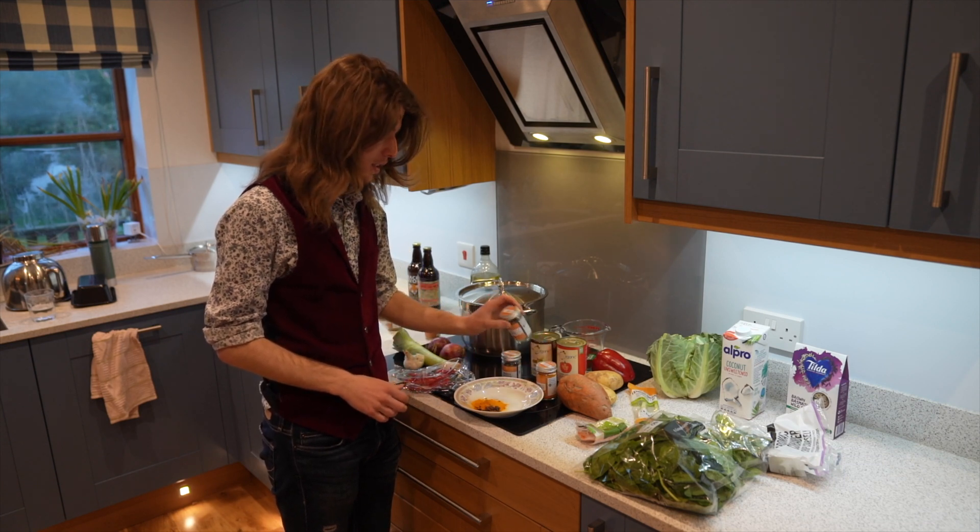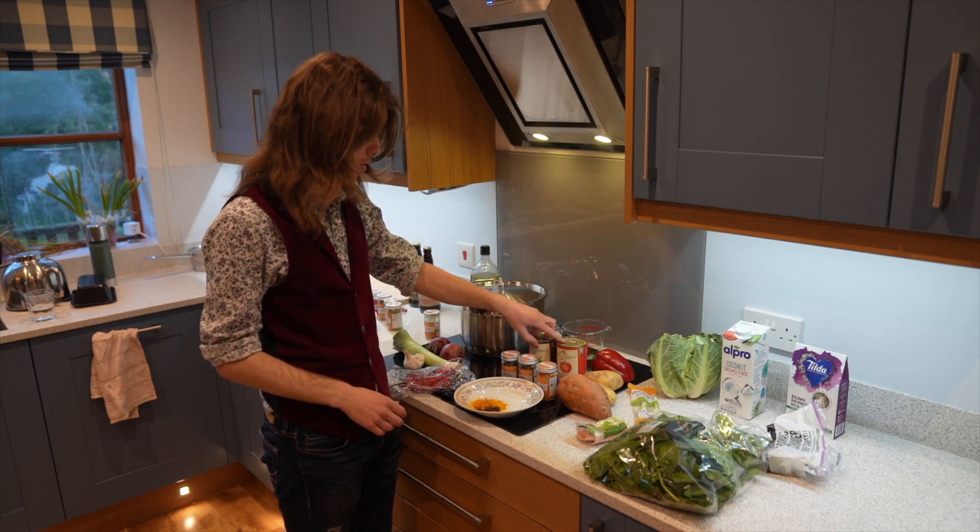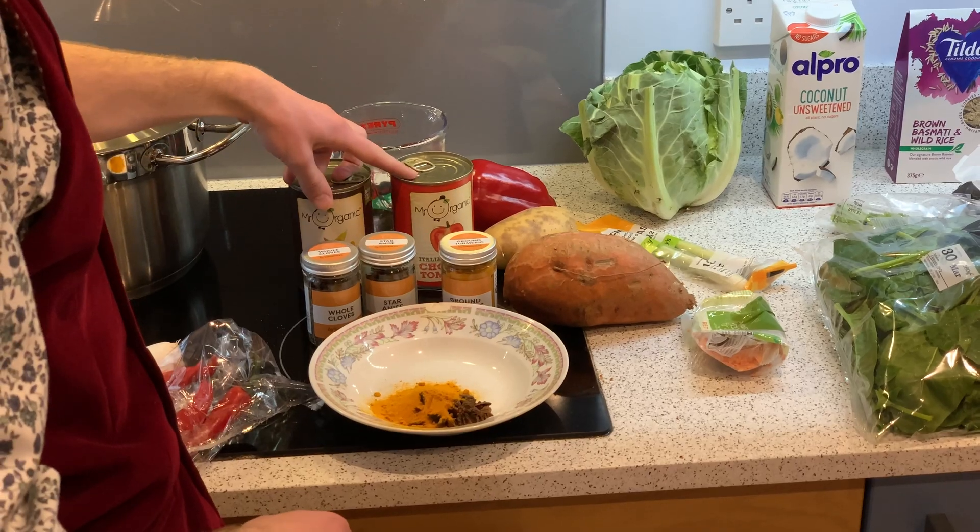Ground turmeric — I think it's called star anise or something — about a spoon or so of that. A can of chopped tomatoes, a can of chickpeas. One big sweet potato, or just as much potato as you want, plus two little normal potatoes. One pepper, chopped up. One lemongrass — that's just for flavour, you don't actually cook it, you sort of take it out at the end. All the lentils we've got left, however much spinach we decide to put in, some coconut milk, probably the whole cauliflower, and some vegetable stock.